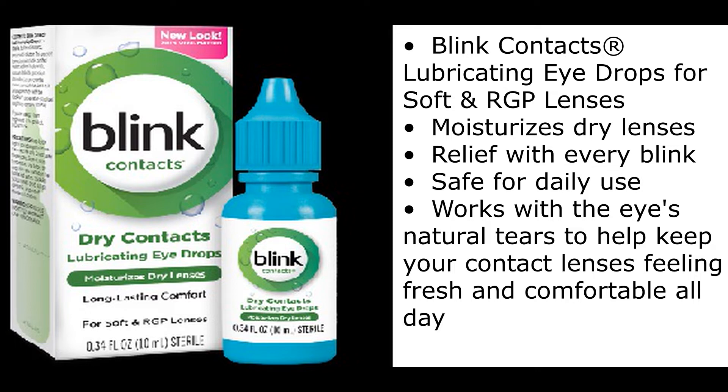Moisturizes dry lenses. Relief with every blink. Safe for daily use. Works with the eye's natural tears to help keep your contact lenses feeling fresh and comfortable all day.